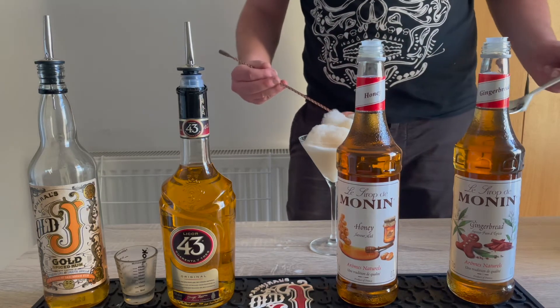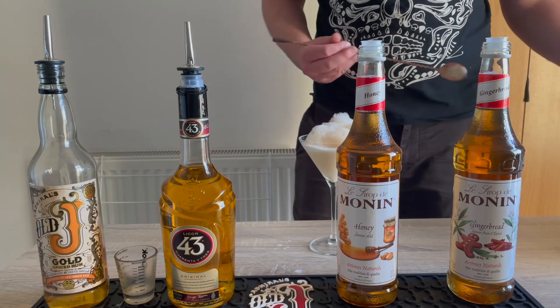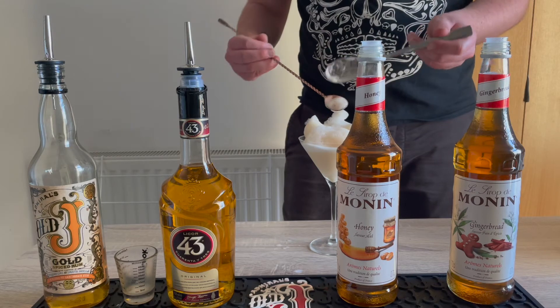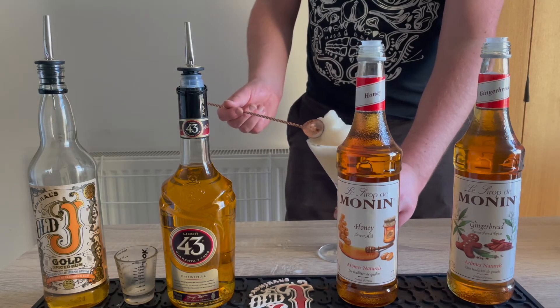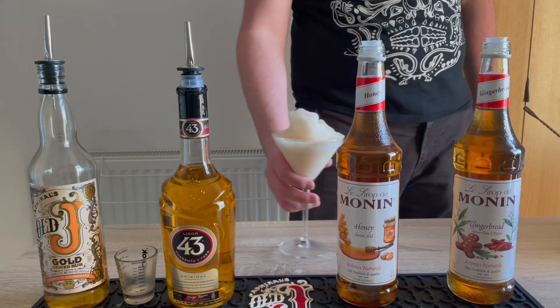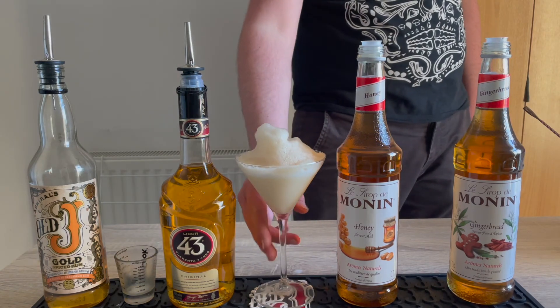We're then going to smooth that out so our drink looks nice and presentable, and we're all ready to serve. And here we go — enjoy!